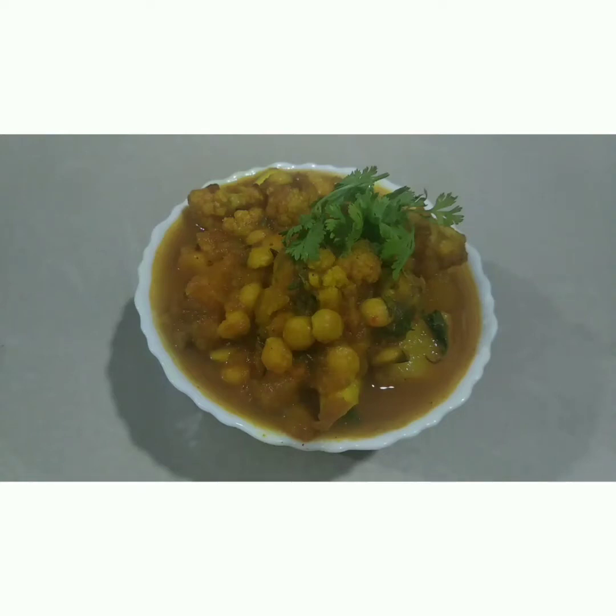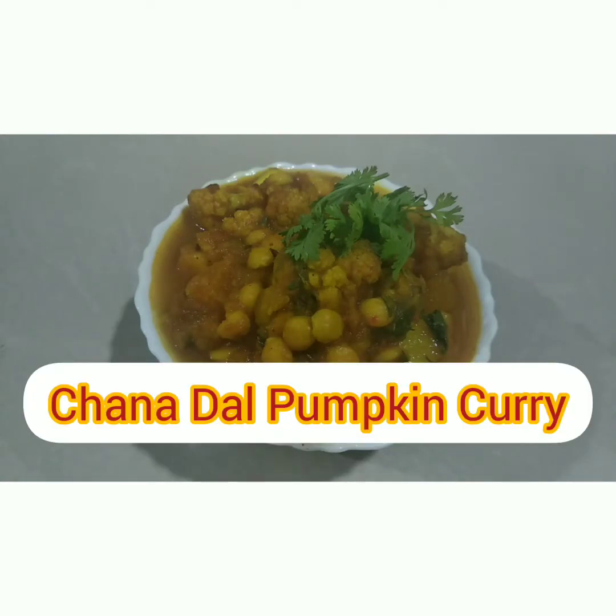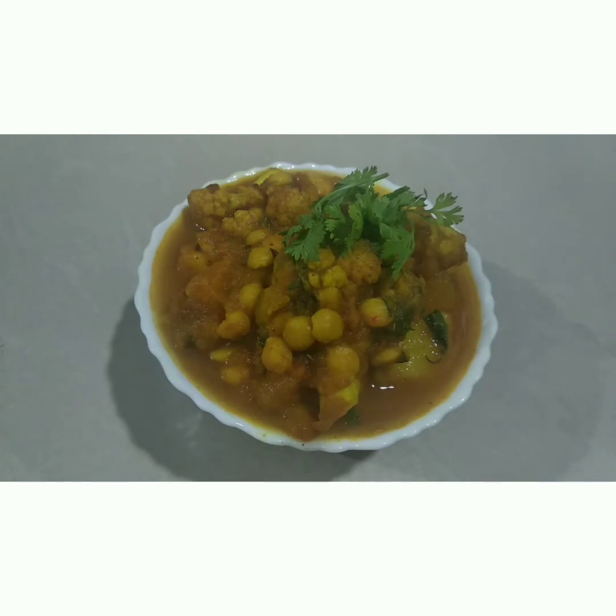Hello friends, welcome to my channel. Today I will show you how to prepare chana dal curry. So let's get started.